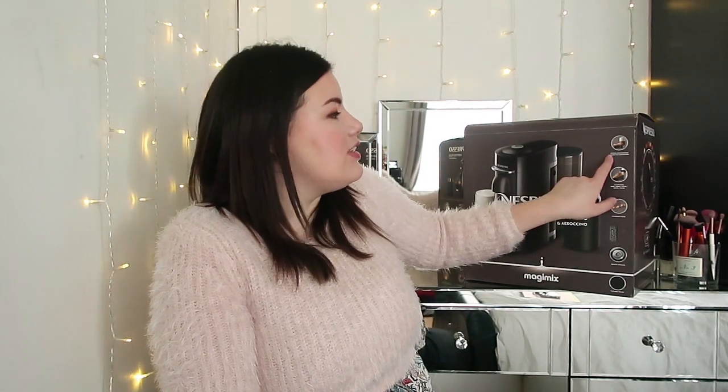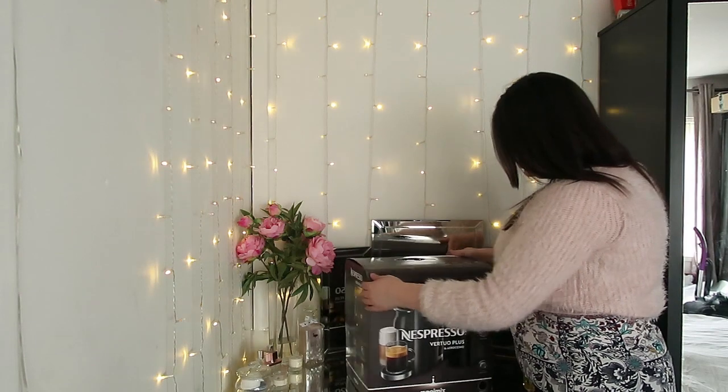There are five cup sizes: 40ml, 80ml, 150ml, 230ml, or 414ml. It does coffee and espresso. So this is the box that it actually comes in.